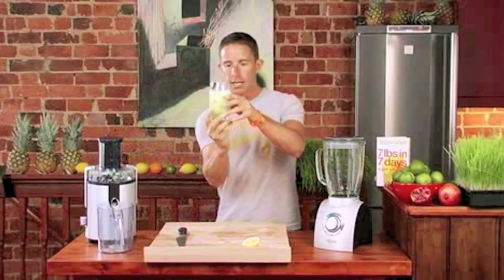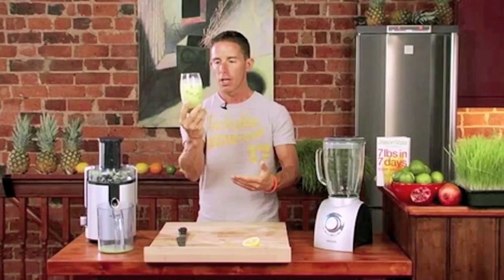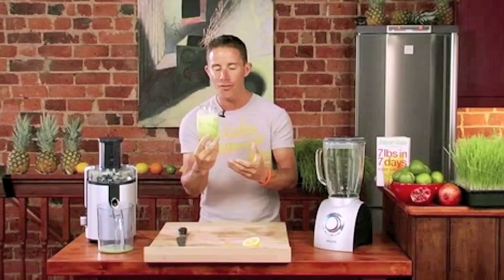Homemade Sherbet Lemonade. It's creamy, of course. It looks good. It's nice and cool, it's over ice. It's beautiful. But the taste — there's no taste like it. This is really, really difficult to get across. You have to make this.